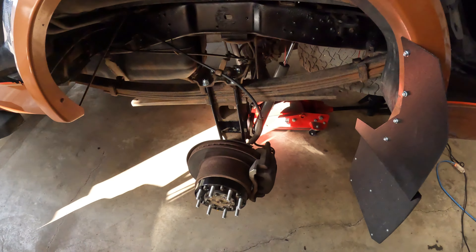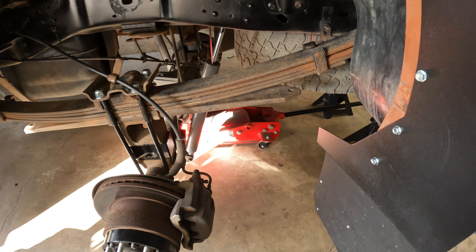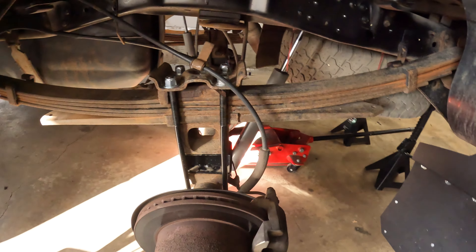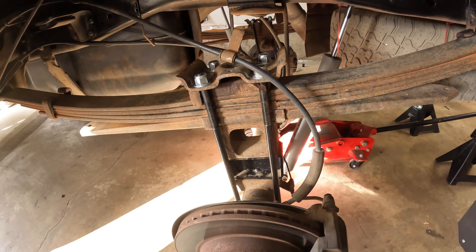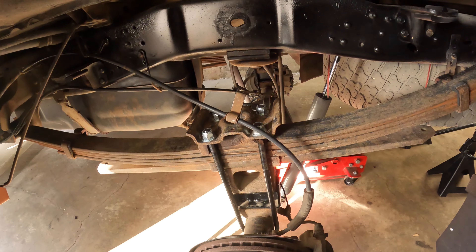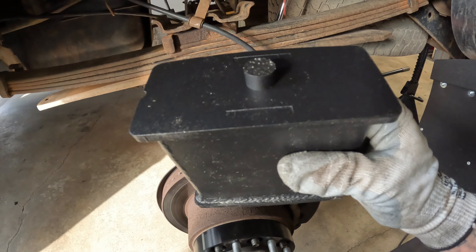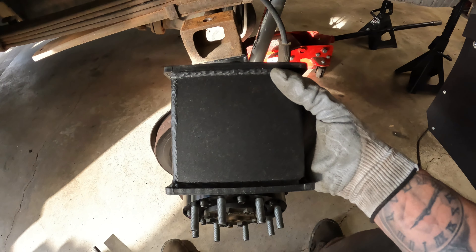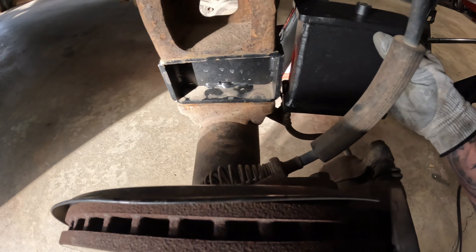We've got the axle lowered down, so let's undo these u-bolts. We'll have the spacer ready to swap out — keep in mind the taper. We'll put the one-inch in there as well, probably doing the one-inch first, then the five-inch, then the mat. The new lift block I bought doesn't really look like it tapers — I measured it and they look the same — but you can see the Rough Country one is tapered.